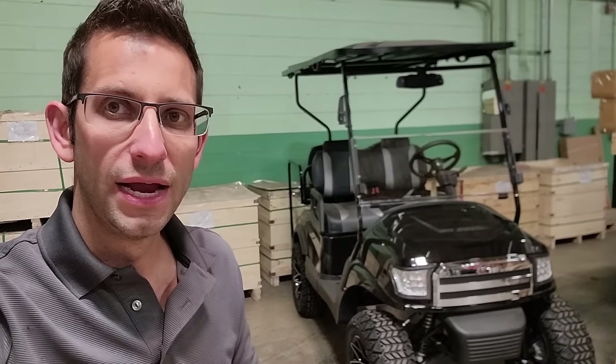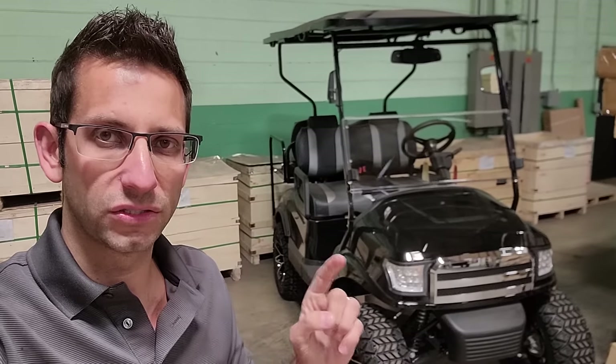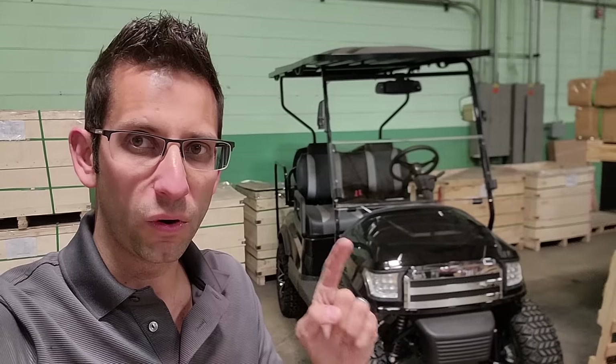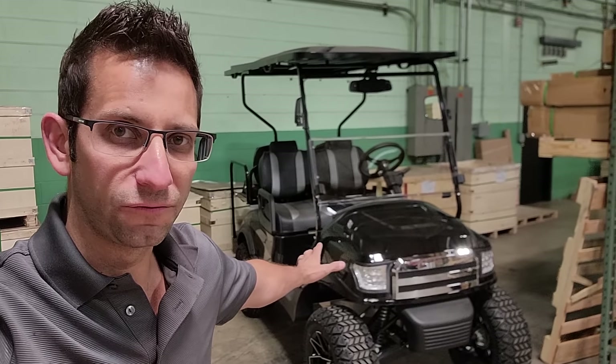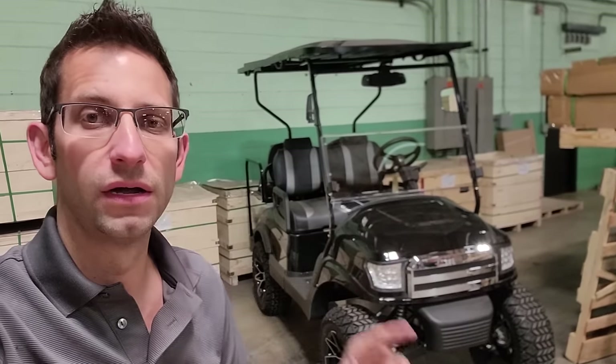You're looking at only three to four hours for a full recharge, and you're going to get tremendous amounts of mileage on it. You'll be able to do about three to four rounds of golf — 35 to 40 miles per charge.